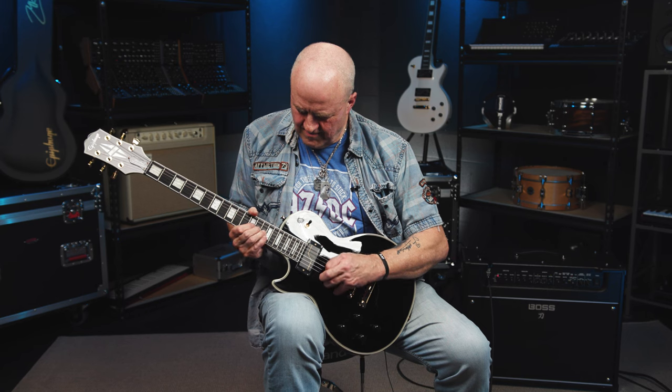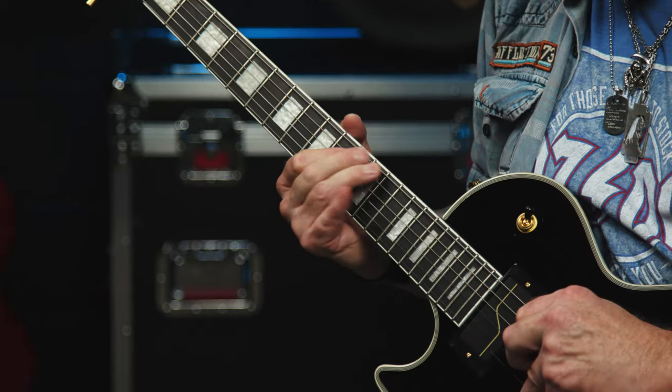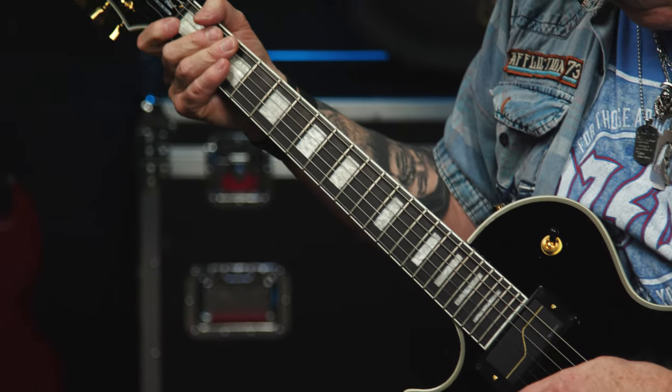Neck humbucker voice number two delivers that passive, crisp yet thick neck humbucker tone we all know and love — no plinky thin tones here. And as you probably imagine, it's great for clean sounds too.